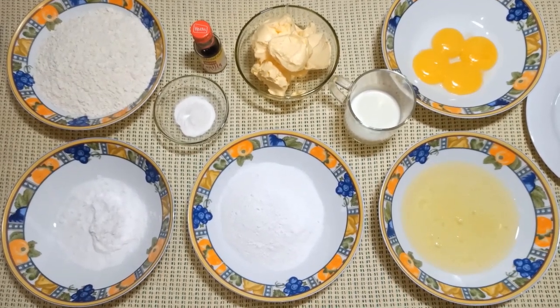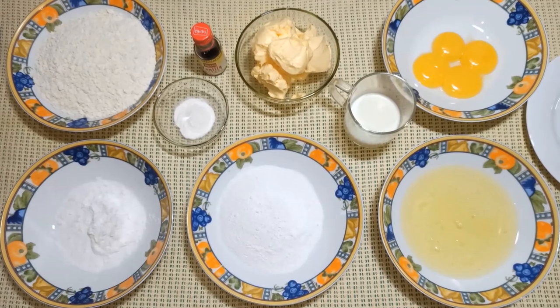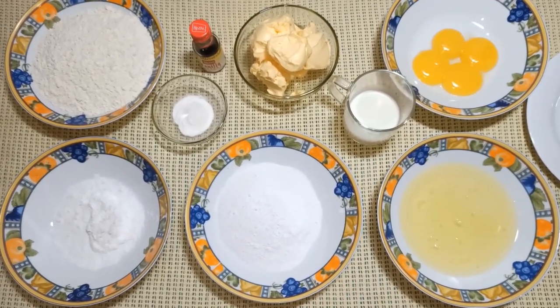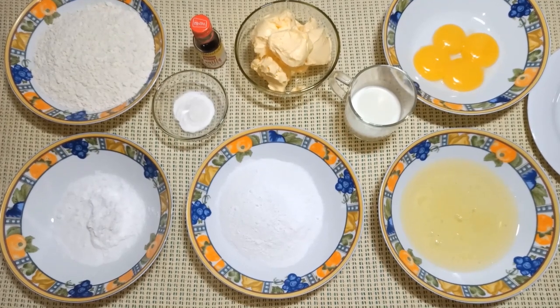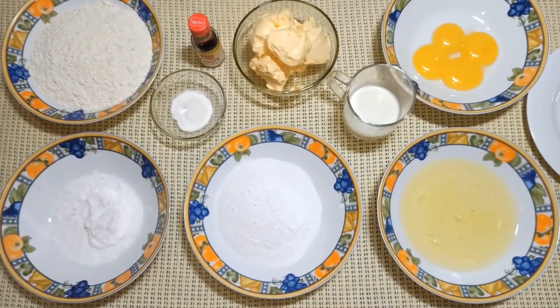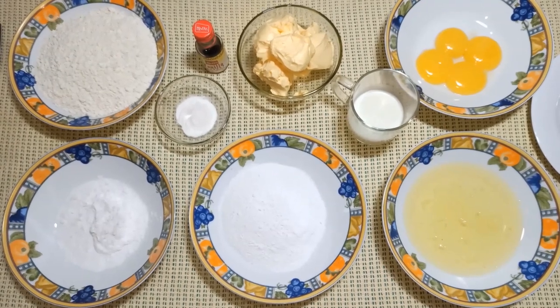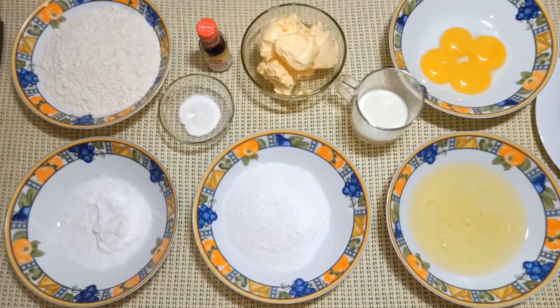We'll add the cake for the first time. We add cream in a full method. We add baking butter and the raw butter.